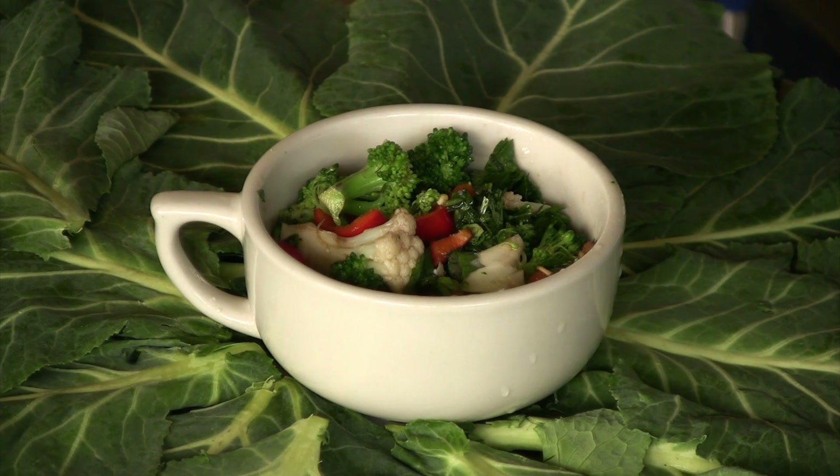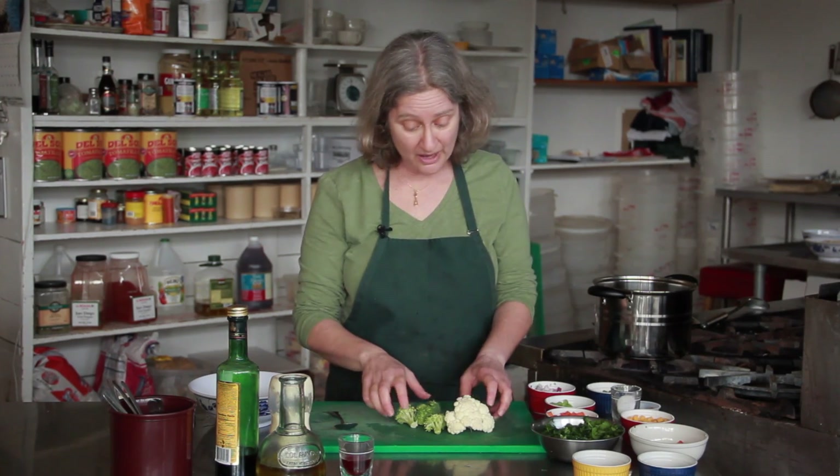Hi, I'm Debra Gartenstein with Quirky Gourmet. Today I'm going to show you how to make a broccoli and cauliflower salad. Now broccoli and cauliflower go really nicely together — they're cousins. They're both from the brassica family, and you notice here they're on a background of collard greens, which is a brassica vegetable as well.